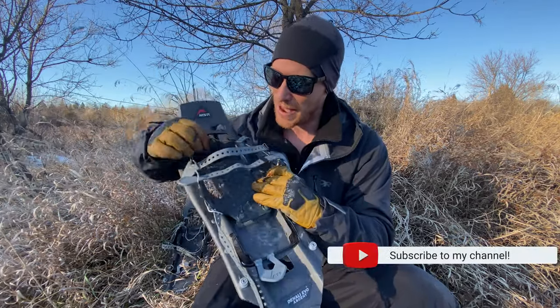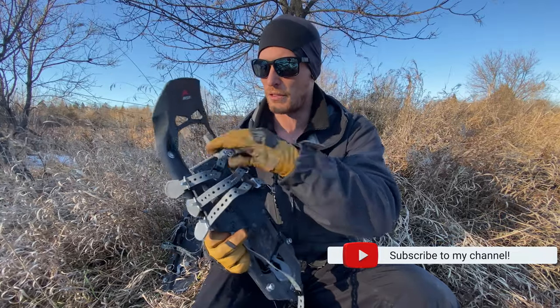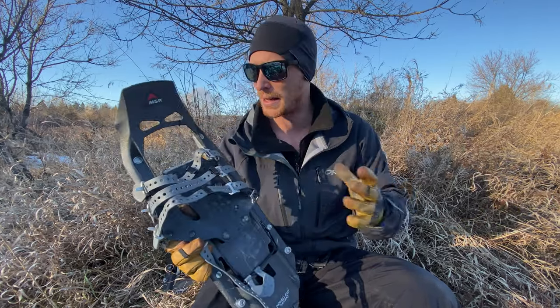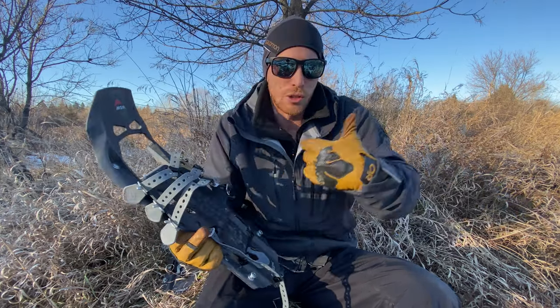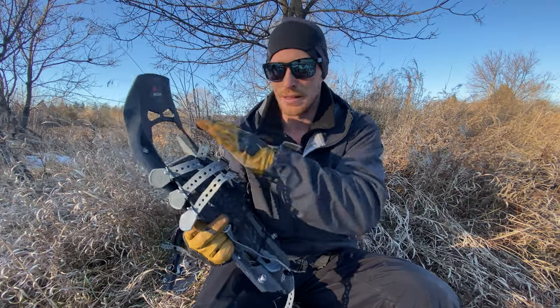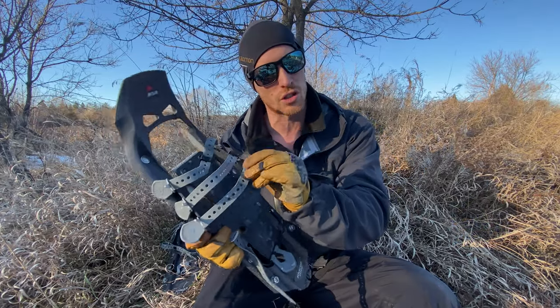Lastly, the fact that you have three straps and a fourth one at the back — they're all interchangeable. So if you were to snap a strap, instead of having to replace the entire binding you can just buy new straps from MSR directly. And if this happens on a trip, you can basically relace them to make them work for the remainder of the trip, then purchase the replacement strap when you get home.